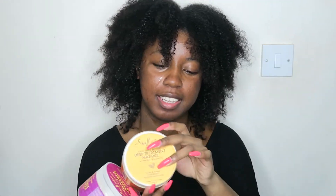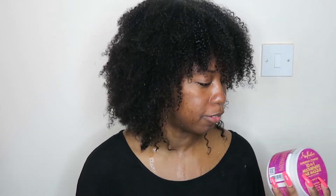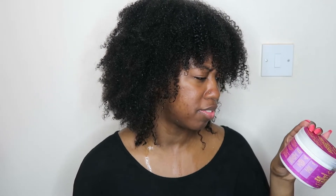So there are two masks in the box — there's the Deep Treatment Mask and the 10-in-1 Multi-Benefit Hair Mask, which is basically the same collection as the shampoo and conditioner I used. I'm going to use the Multi-Benefit Hair Mask. The benefits are that it's infused with marula oil, softens, and adds shine to hair. I'm going to put it in my hair in sections, cover with a plastic bag, and leave it in for 30 minutes.